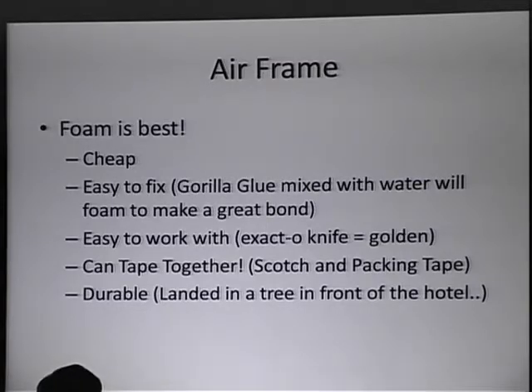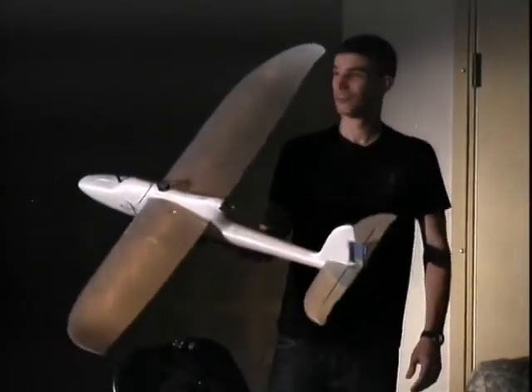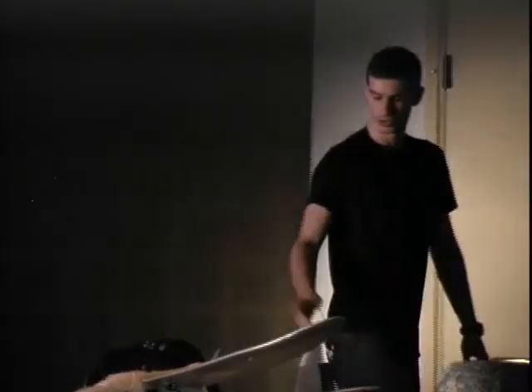Foam is the way to go because you can easily fix it. Gorilla Glue — this is a secret just between me and you. Add a little bit of water and it foams up. This stuff is beautiful because if this plane snaps in half, I can have it ready to go the next day. The plane literally snaps in half because I did something stupid like stepped on it, and a little bit of Gorilla Glue later it flies. You can see the seam and it looks like Frankenstein, but it flies. Foam is also really easy to work with — you can just cut it pretty simply and tape it together. The entire plane is held together with scotch tape, and I use a little bit of packing tape along the leading edges to keep the wings snapped in. It works beautifully because I'm a prototyper — as soon as I'm done I'll tear it apart and try a new payload.